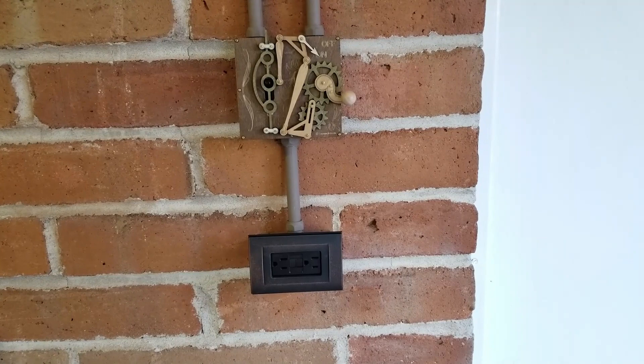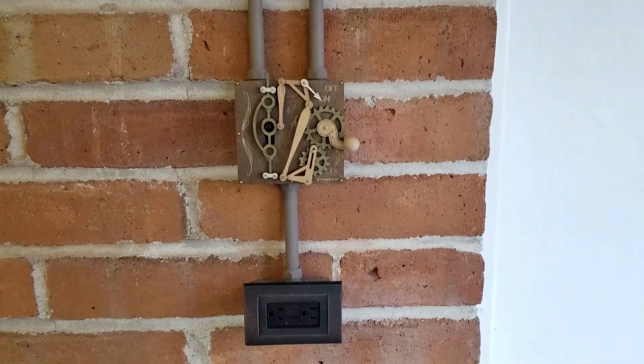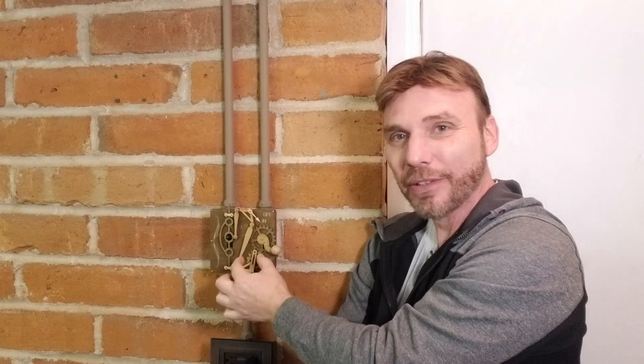There we go. There's the light switch and the plug. Thanks for watching this short little video on the light switch cover — it's a fun little project. Like before, I had just a plain ugly switch and the plug was here, and now I get this really cool setup with the gears and the levers. It's just so cool — just on and off, just like that. It's the coolest thing in my garage right now. Well, probably not the coolest thing because the Tesla is in my garage, so anyway.